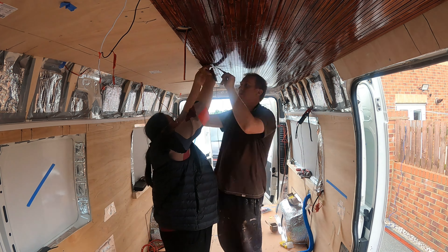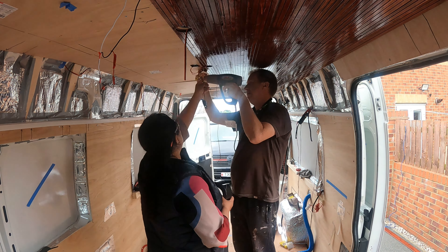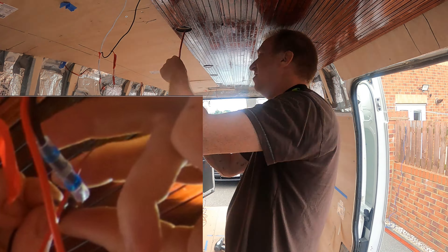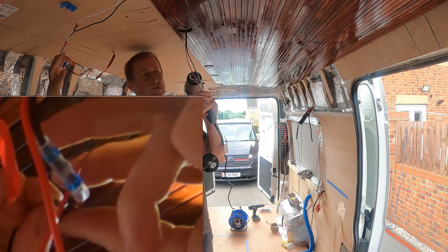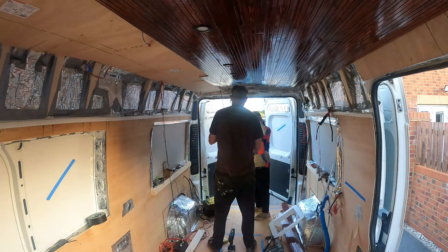It's a very tricky job. We found that the push-in connectors were problematic — they ended up taking too much room behind the light fitting. We found that the solder type, where you join the cables and melt the solder in the middle with a heat gun, was by far the best solution.